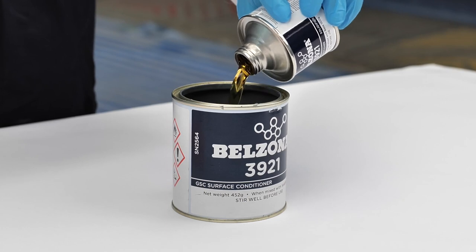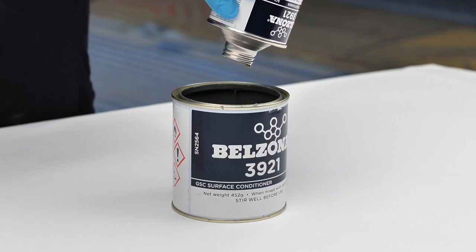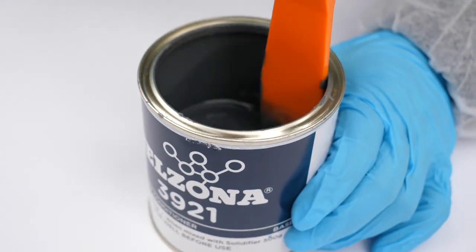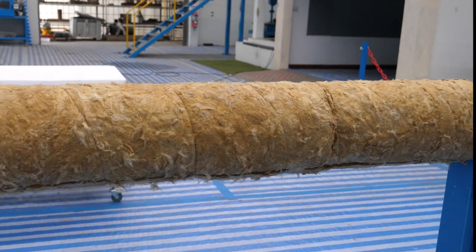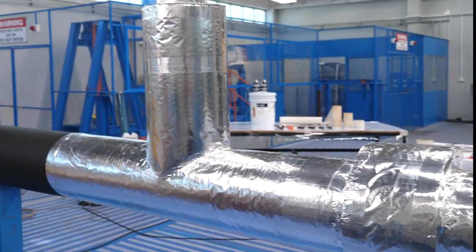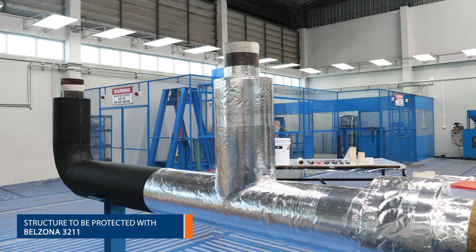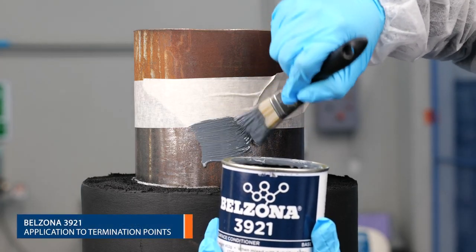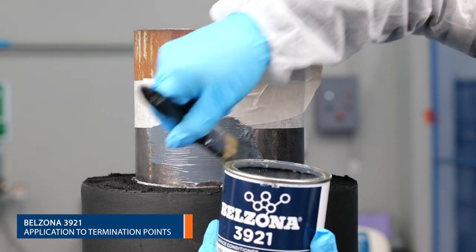Stir the contents of the base can and then add the entire contents of the solidifier can. Brush the Belzona 3921 surface conditioner well into the surface.